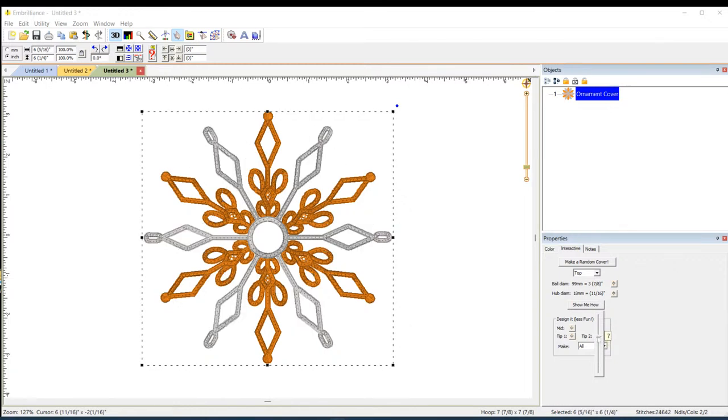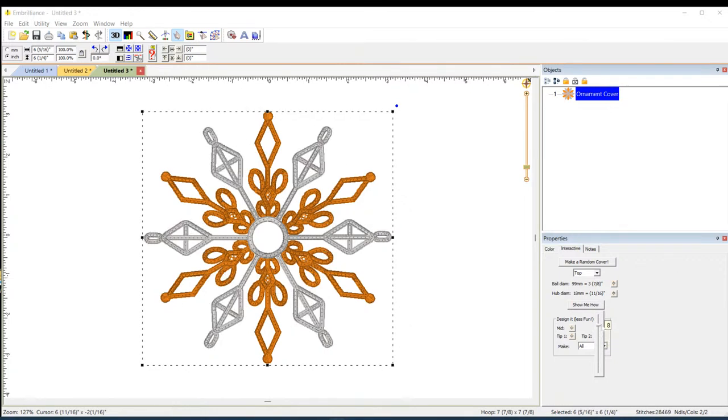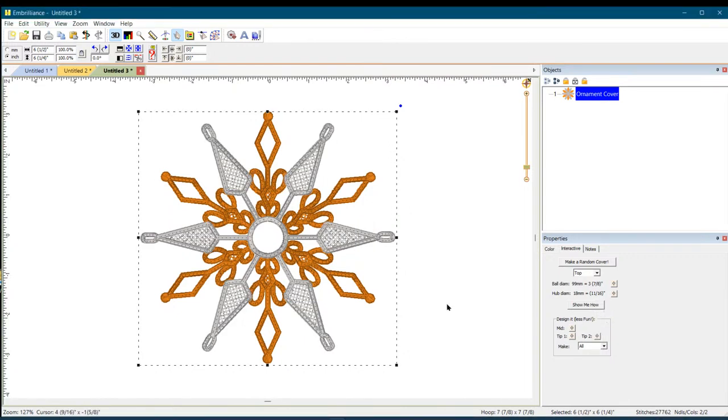My husband Don asked what I was buying in Embrilliance, and I said I'd have to show him because it's too hard to explain — and when I showed him, he said 'Wow!' You can make all the hub, spoke one, and spoke two pieces separately depending on your hoop size, then put them together with a quick little stitch. These are absolutely beautiful — I love them.